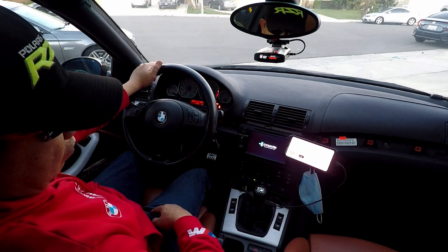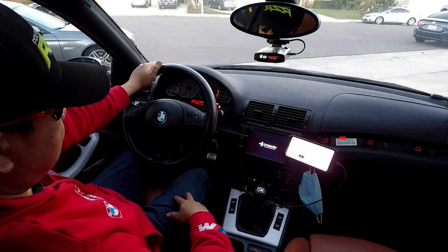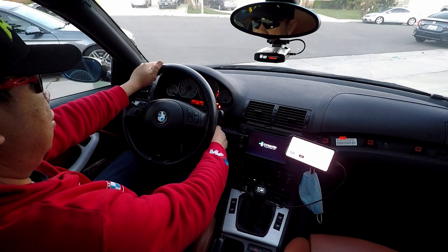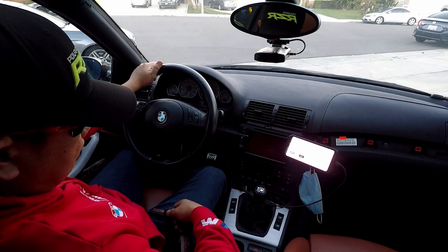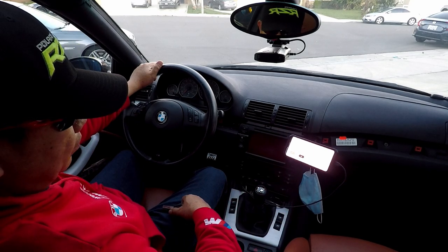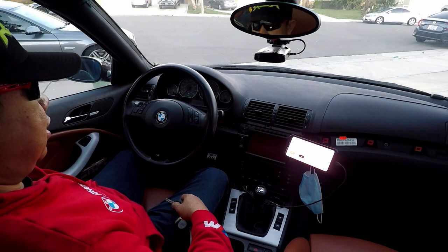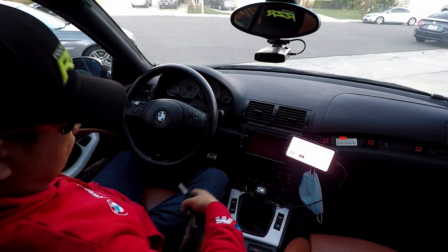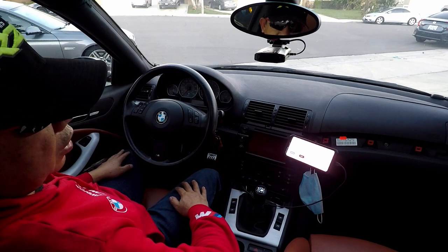And then count to 10 seconds — I'm going to use my smartphone stopwatch. 6, 7, 8, 9, 10 seconds. Okay, stop. Let go. And then turn off the key, let go of the gas, and then reset and wait 10 seconds again. Don't do anything yet — about 10 seconds after that. And then you can go ahead and start the car. Now it's already 10 seconds. Put the key back in and your throttle position sensor is reset.